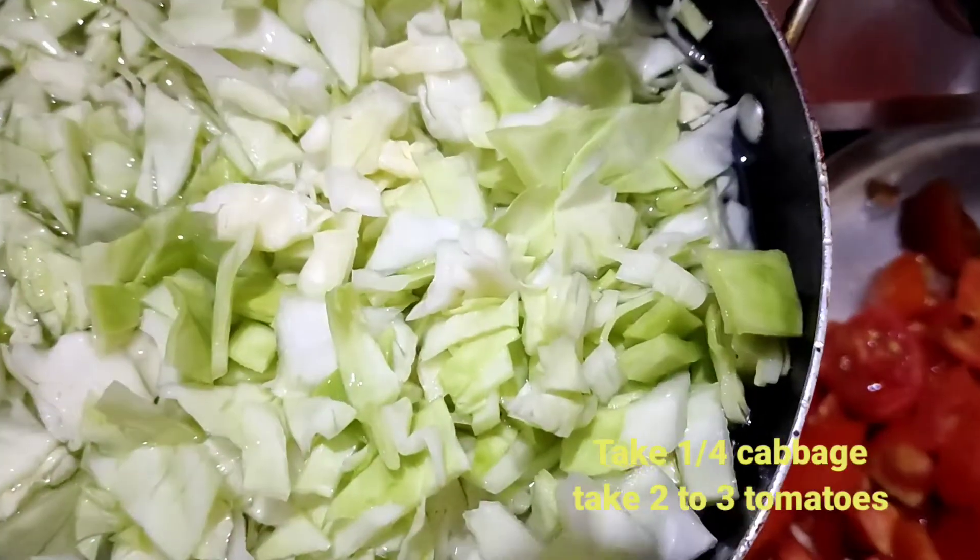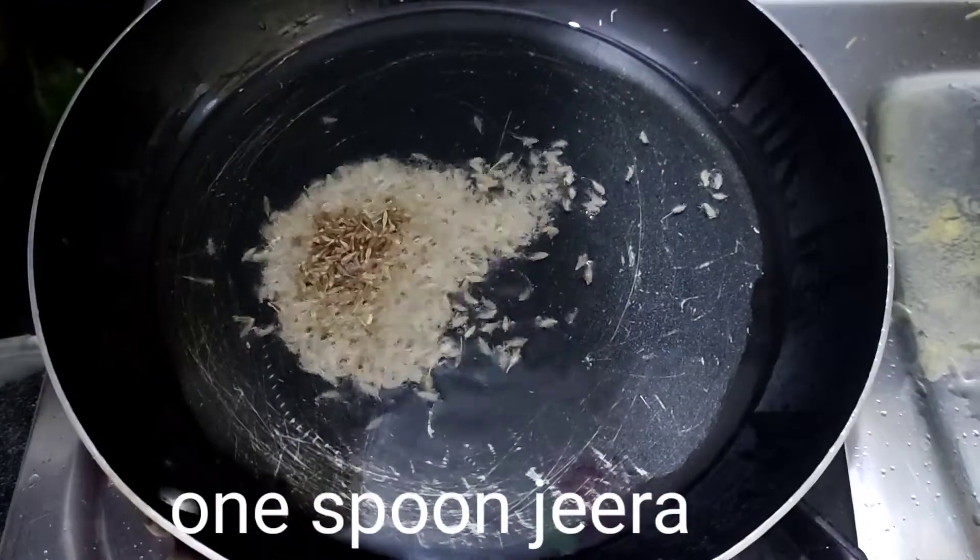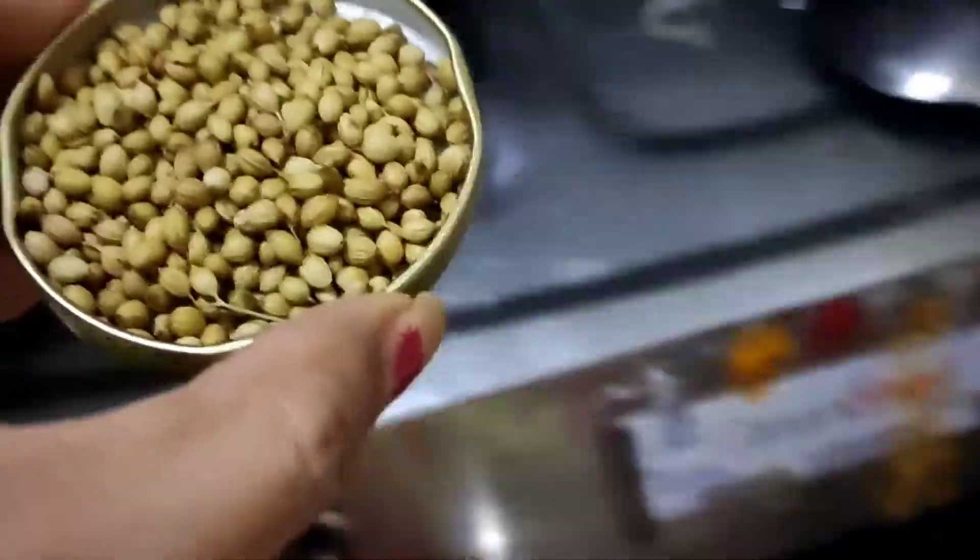First, I will try to cut cabbage and cut 2 tomatoes. We don't need to cut the cabbage in a medium size. We got a little bit of tomato sauce. We mix it in the pan with half of the tomatoes.